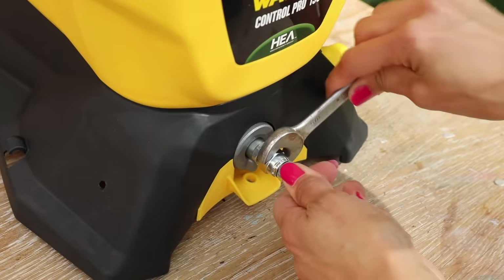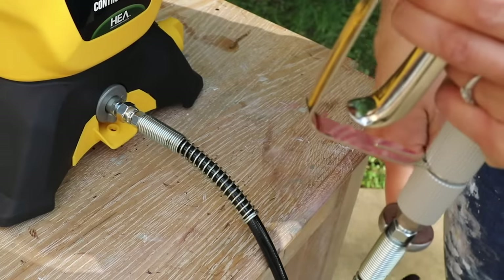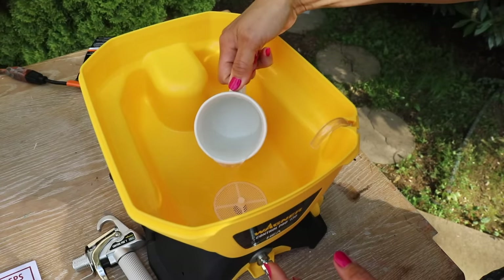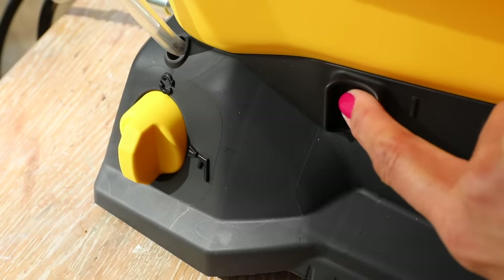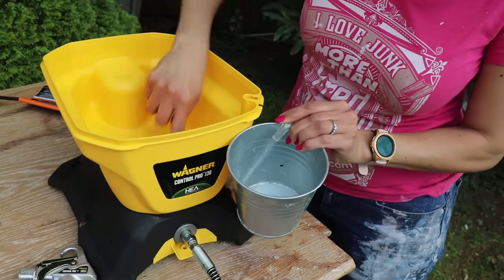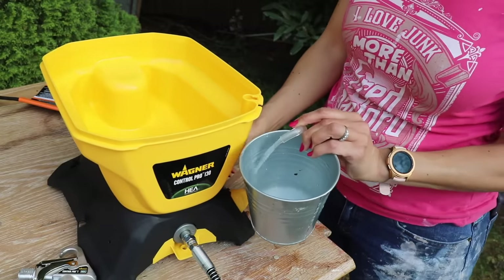It was super simple to set this up, but going through the instructions I realized this was actually a five-step process: prime, prime, test, test, then project. The first thing I had to do was turn the knob to prime, put a little bit of water in, and then run this water through the system. You have to do this every single time you use this paint sprayer. The easiest way for me to remember: prime, prime, test, test, project.